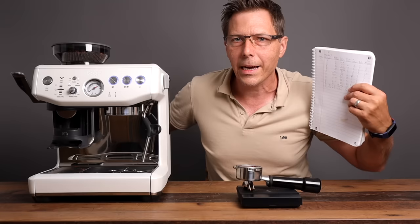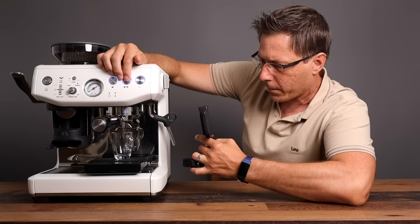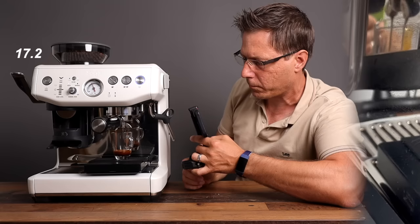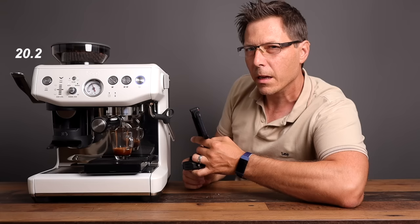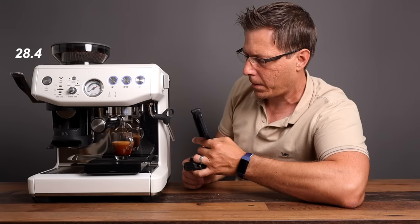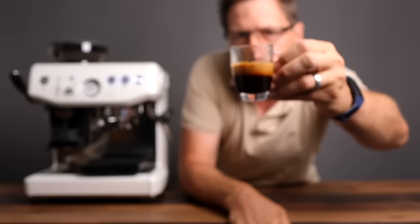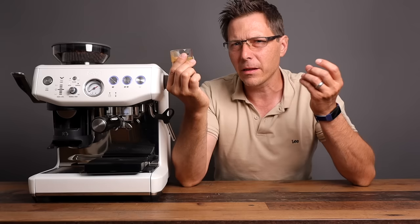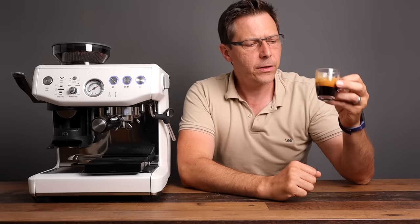Let's see what this shot looks like. That's a pretty nice creamy looking shot right there. That is quite delightful — nice crema on top, and quite a nice intense flavor. I get a little bit of bittersweet chocolate; it's just a little bit on the bitter side. I might need to open up my grind a little bit, but still a nice shot from this machine.